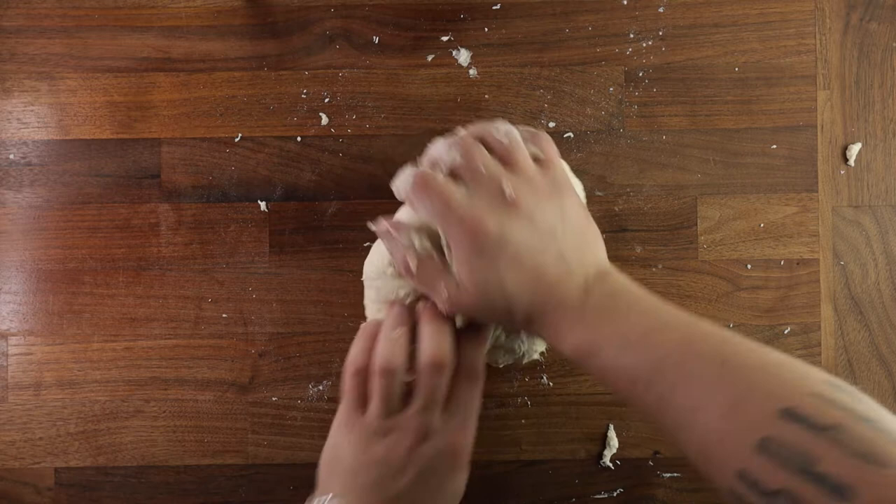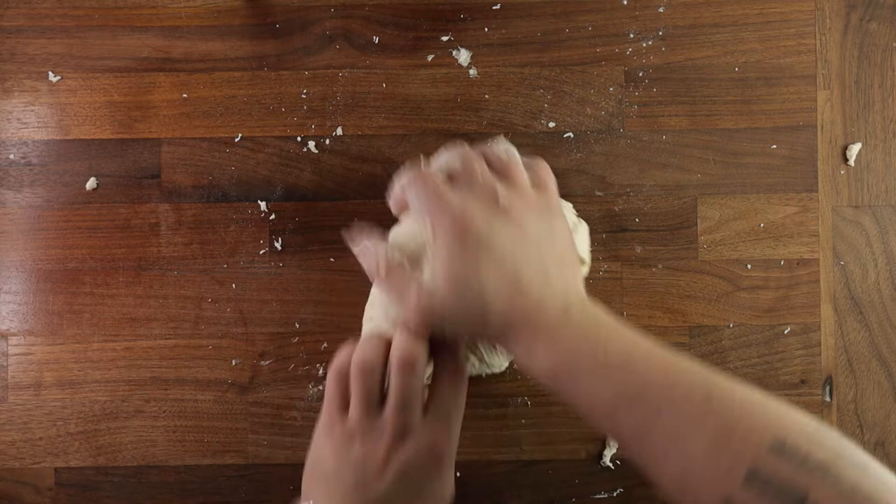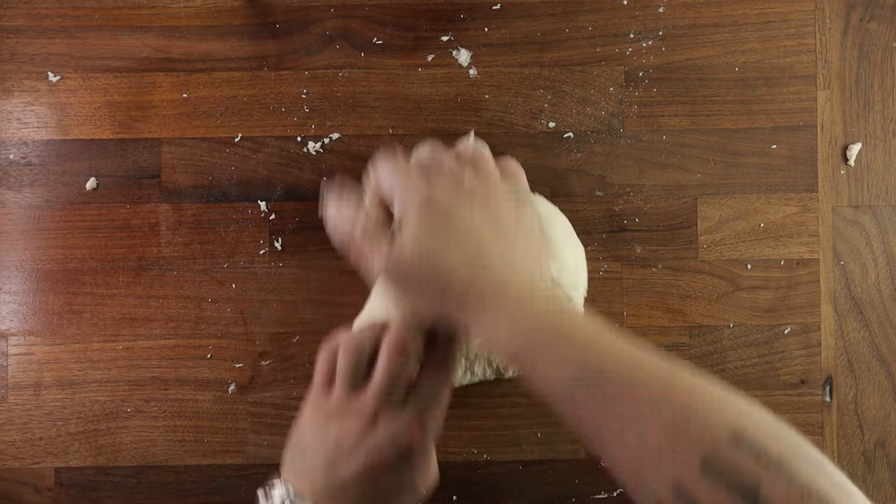Now if you have the luxury of owning a mixer, just put all your ingredients in a bowl, add the dough attachment, and mix it for around 4 minutes on medium speed. But if you're doing it old school, like I am here, then watch my hands — I'll show you my preferred kneading method.